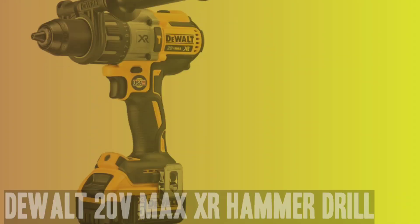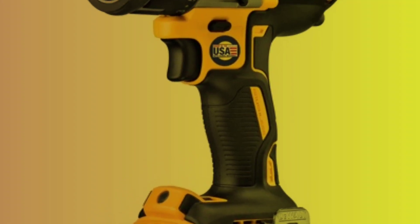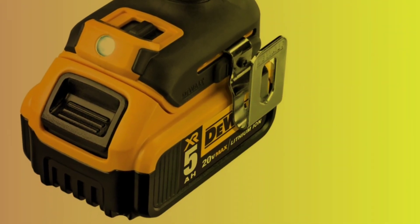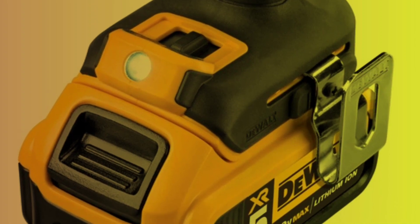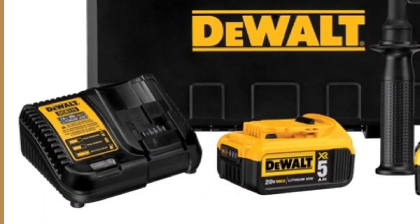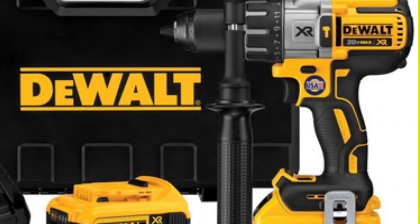Number 1: DeWalt 20V Max XR Hammer Drill. The DeWalt DCD996B 20V Max XR Cordless Hammer Drill is a top-of-the-line tool from a brand known for its high-quality products. This model is sold as tool only, and requires the additional purchase of a DeWalt DCB205-2 20V Max XR 5 Amp Hour Lithium-Ion Battery and DCB115 Max Lithium-Ion Battery Charger 12V–20V for use. The drill features a heavy-duty ratcheting 1.5-inch chuck made from nitro-carburized metal with carbide inserts for superior gripping power.